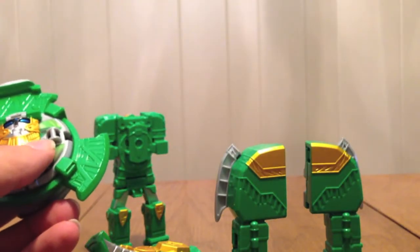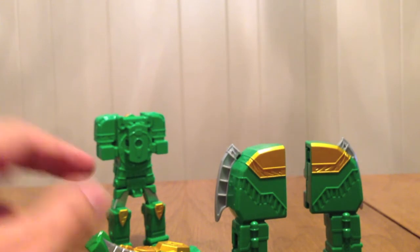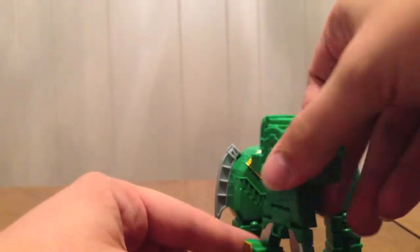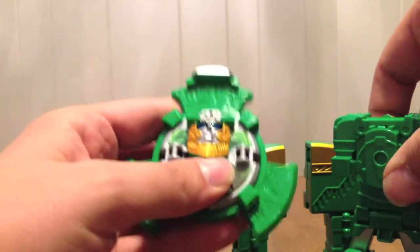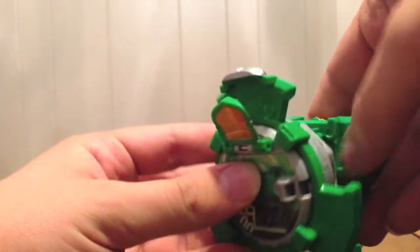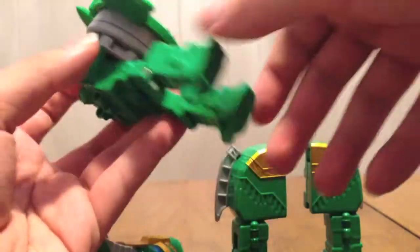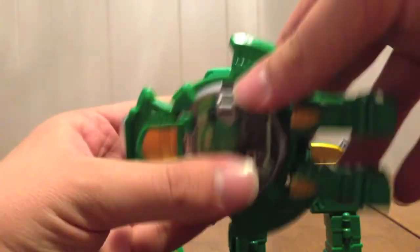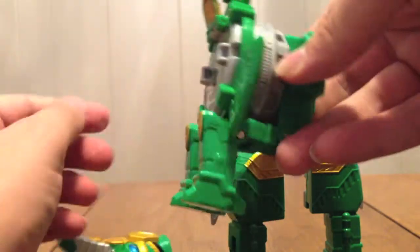To turn it into an elephant, we take this as the body piece and take the Shuriken — flip this up and clip it onto here. Then take the legs and pull forward, and then down, so they sit like that. So we have front elephant legs.